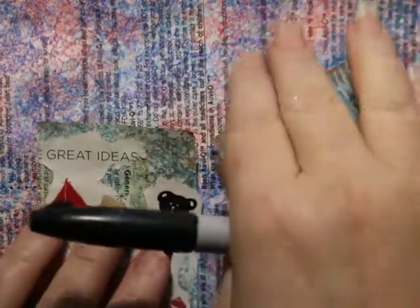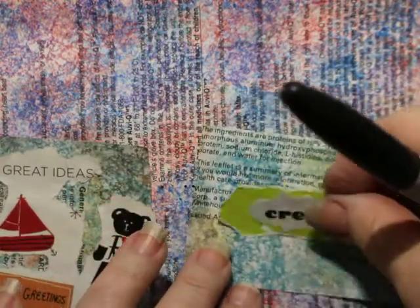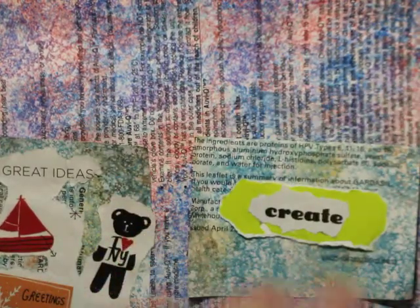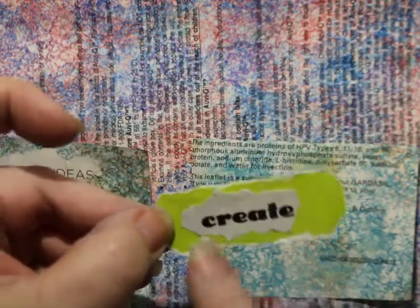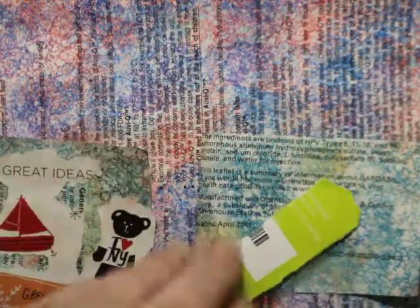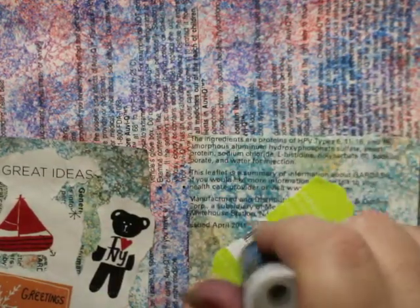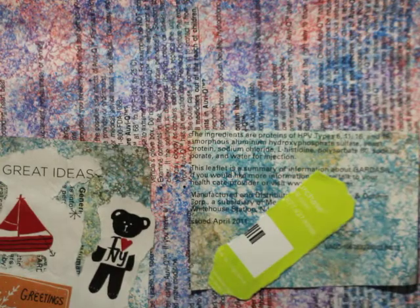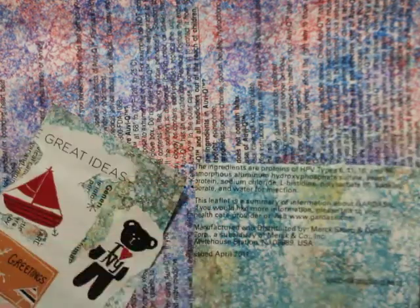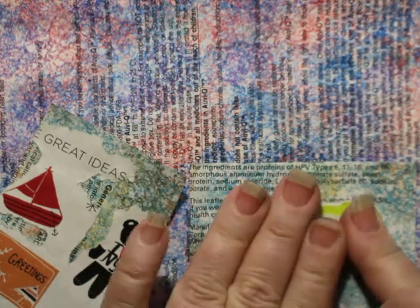I have done a video about how to make this kind of paper, so if you'd like to watch the background video, you can go back and do that. I ripped this out of a magazine — the 'Create' — and then I ripped out this lime and glued it on, because one of the fun things about doing ATCs and journaling is all the layers and depths you can create with them.